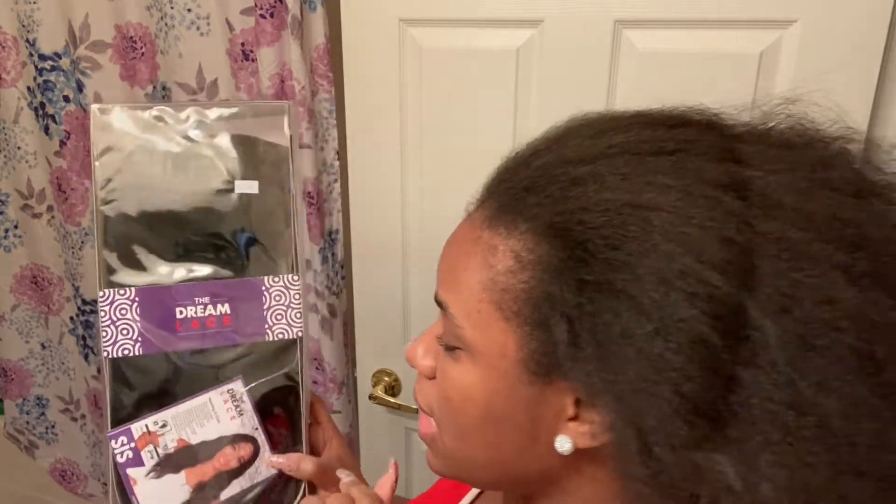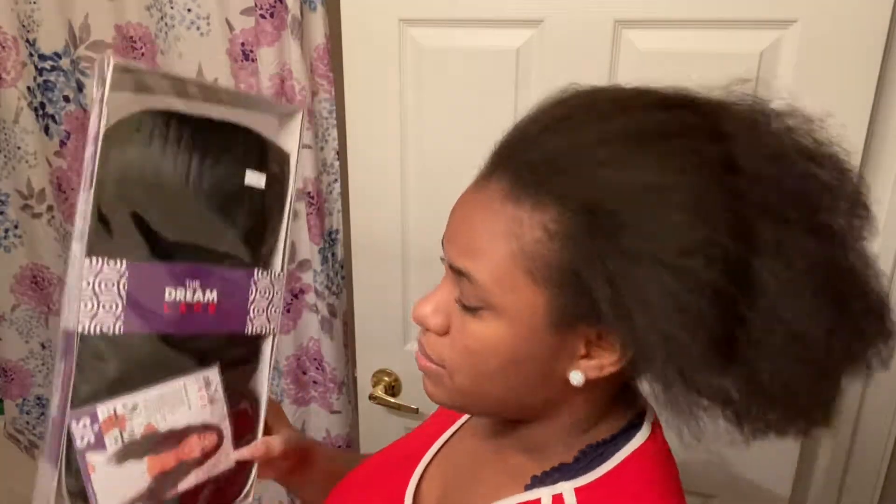Hey you guys, it's your girl Allie and I'm back with another video. Today I'm going to be doing a video on a lace front — I'm actually going to be using the Dream Lace today and I'm going to show you guys how it actually looks.